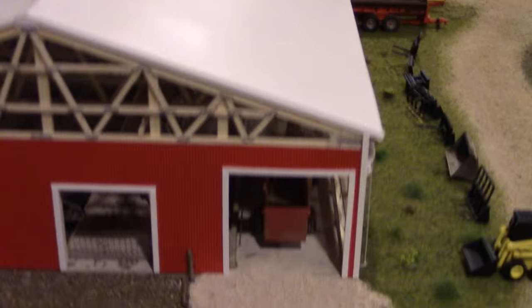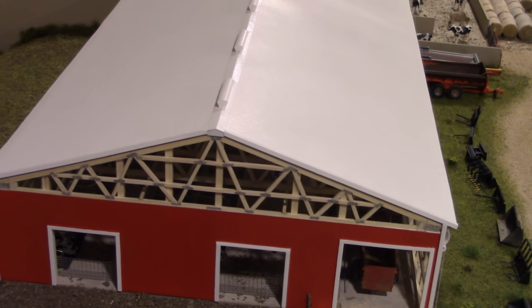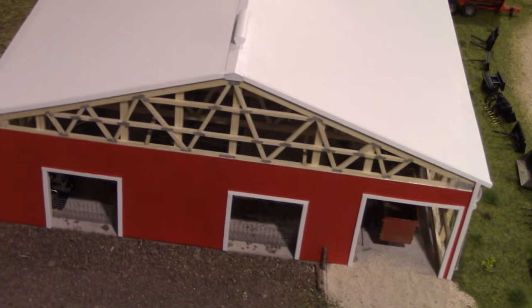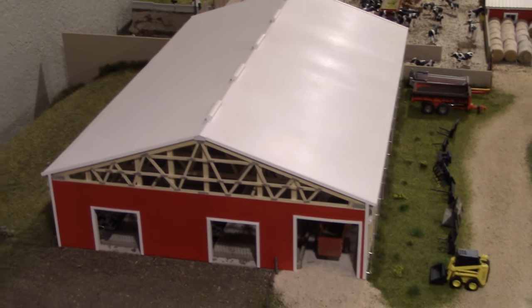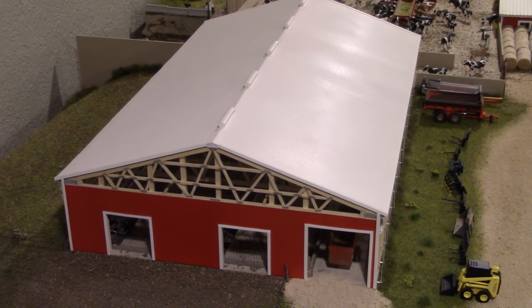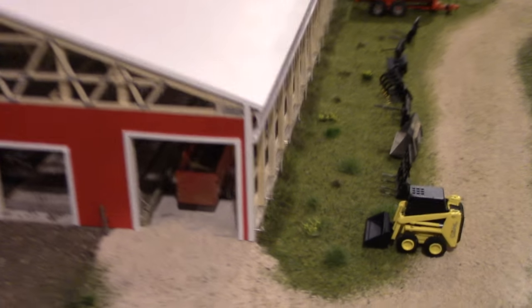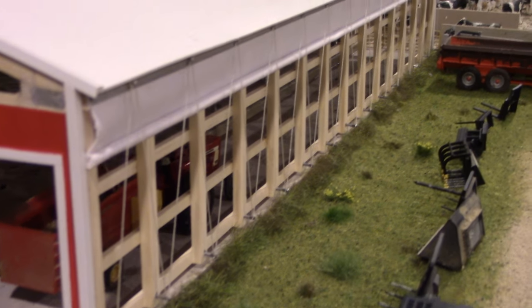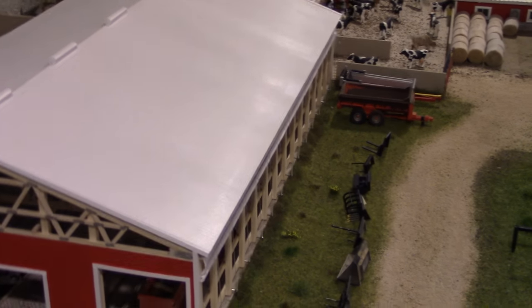The freestall barn is the newest building on the display, and Doug is very proud of it. It was built by Andrew Windschettle from Minnesota, to Doug's exact specifications — including a simulated roll-up tarp, clear plastic on the sides, and actual trusses built into the building.